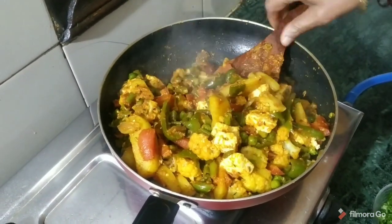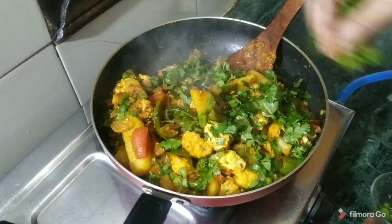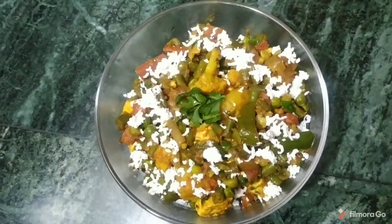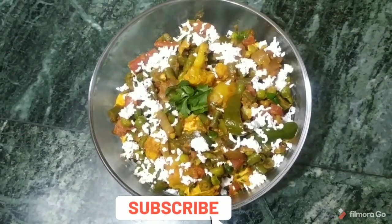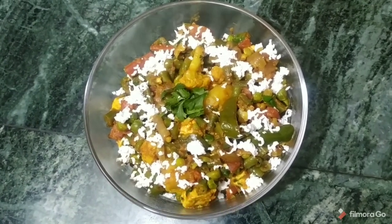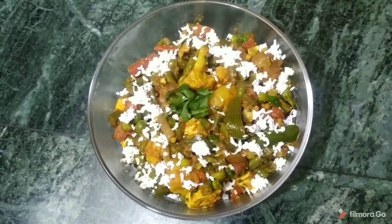Now we can see that our mixed vegetables are ready. We add the paneer into it and mix it gently. Once we mix the vegetables in, they are done. If you like my videos, please join the channel. Welcome to a new video — good job!